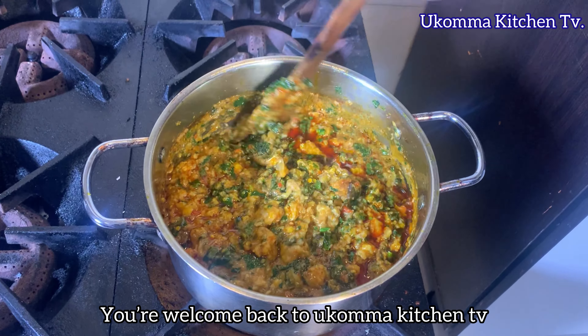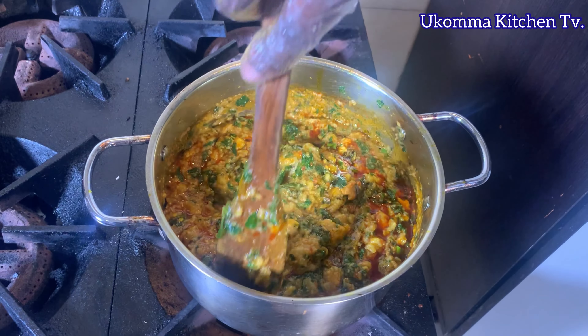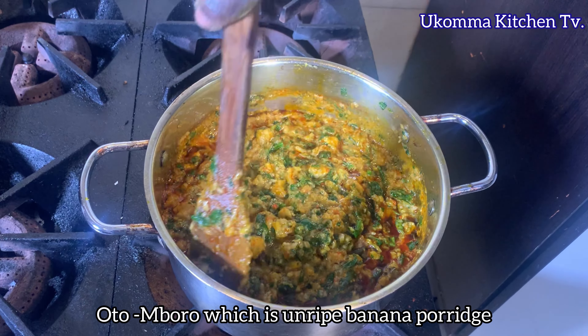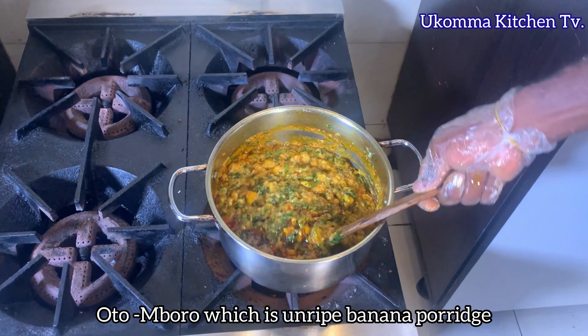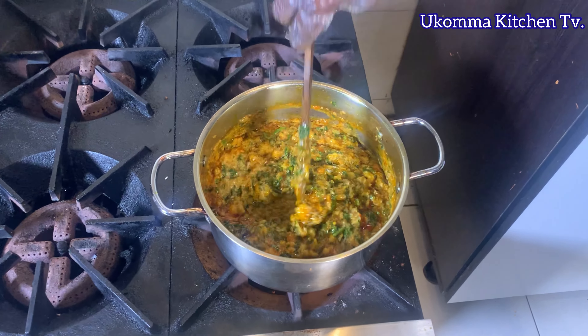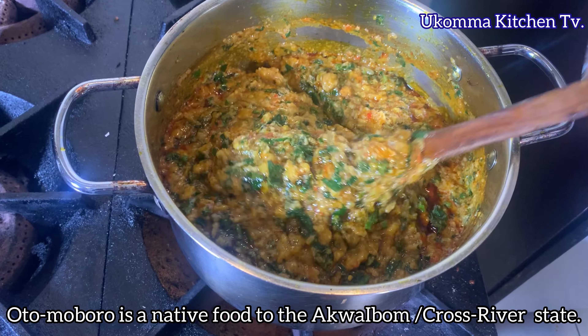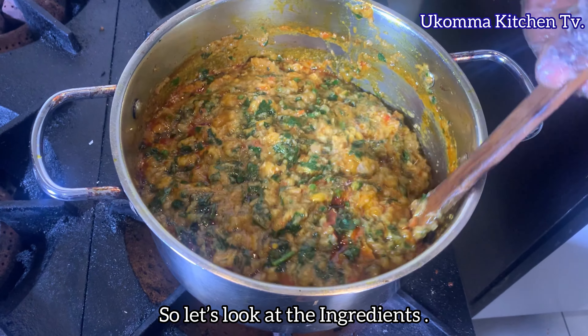Welcome back to Okoma Kitchen TV. On today's video we are going to be doing Oto Mboro, which is unripe banana porridge in English. Oto Mboro is a native food to the Akwa Ibom and Cross River state. Let's look at the ingredients.